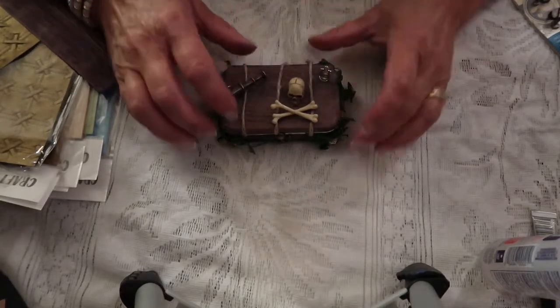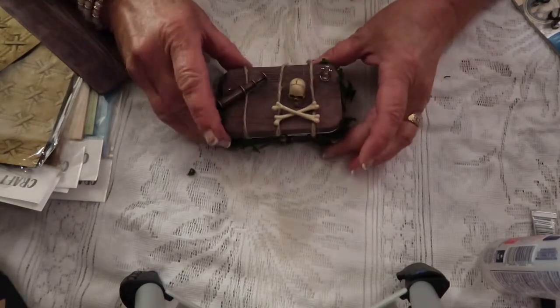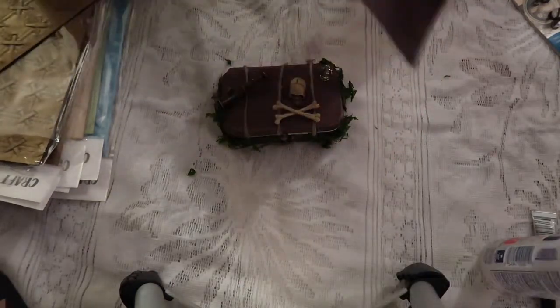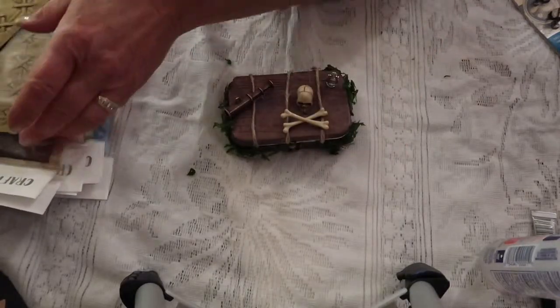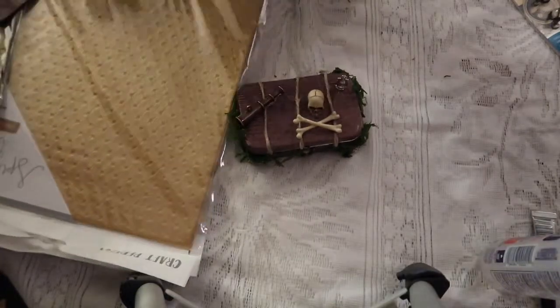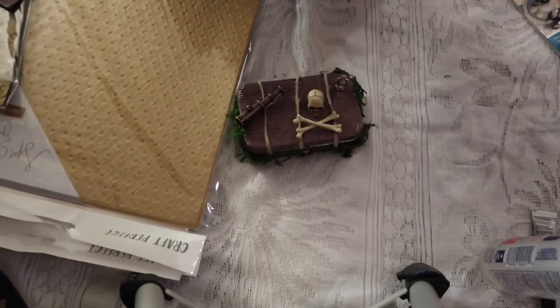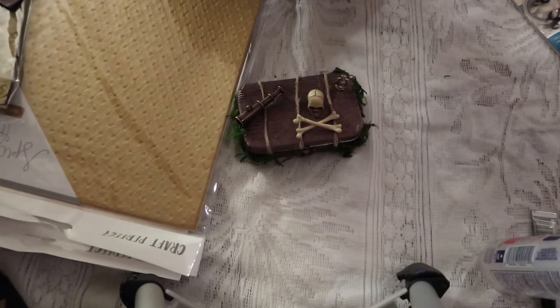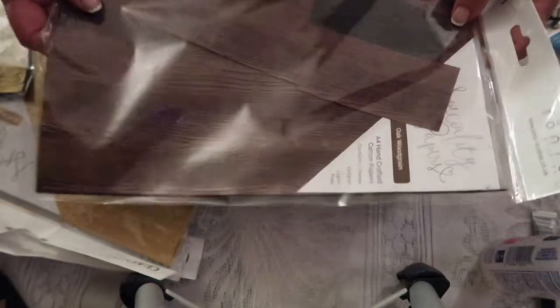Let's start with the top. It's hard to tell from the camera but this paper is absolutely delightful. It has a rubbery quality to it and it was so easy to wrap the tin with. This is a craft perfecting item and it's from Tonic Studios. Their website is www.tonicstudios.co.uk and they have several different patterns. I used this one — the wood grain — for the outside.